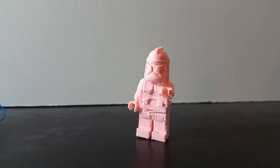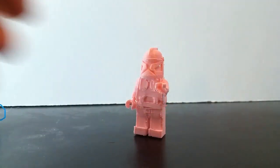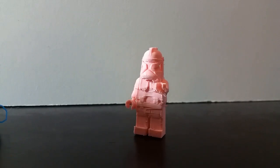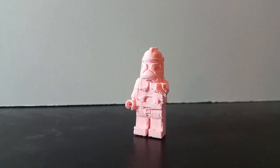If I had used ABS filament, that wouldn't have made much of a difference — it would have just created a much sturdier clone trooper and probably had a little bit more weight to it. PLA is a much lighter and much less costly material, which is why that's what my school typically uses. But overall, this is a great improvement from the last model, which is what we'll be getting into right now.